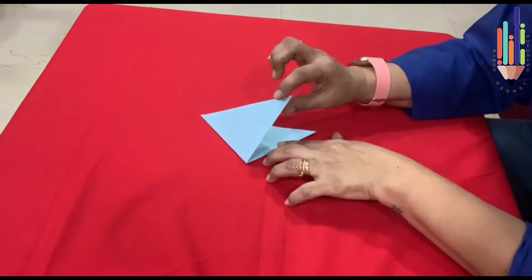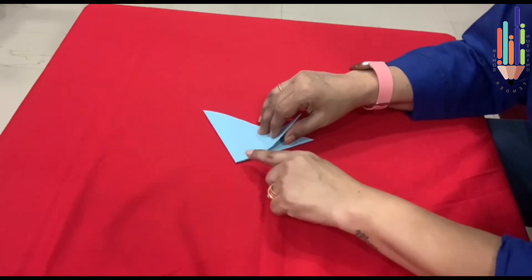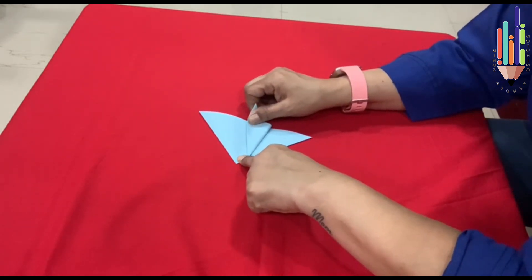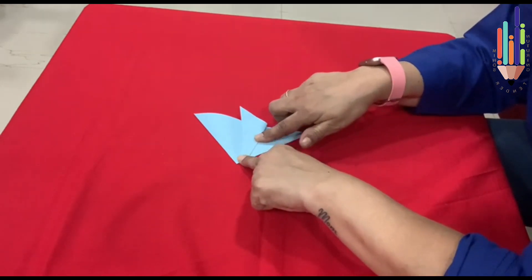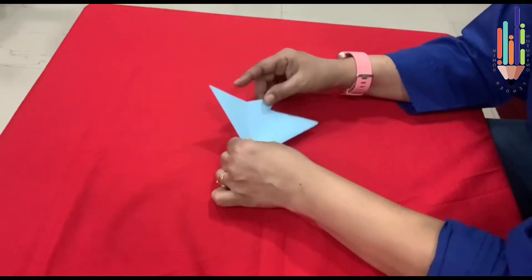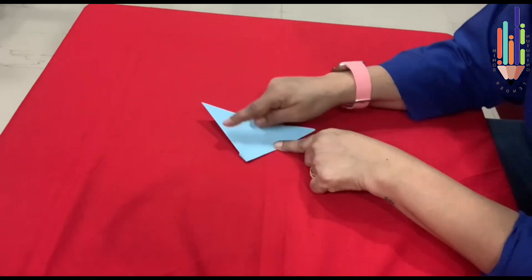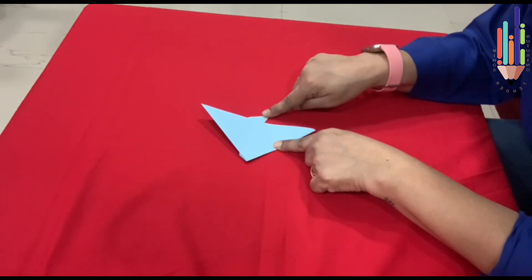One, two. So this first side — you put one finger like this and bring it out. You bring it out and then you press. Now you turn it. So this becomes the tail. This is the head. These are the fins and this is the tail. These are the parts of the fish.